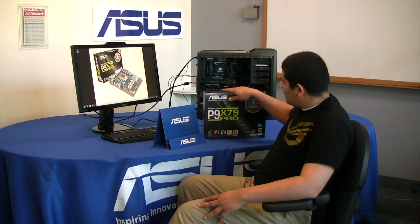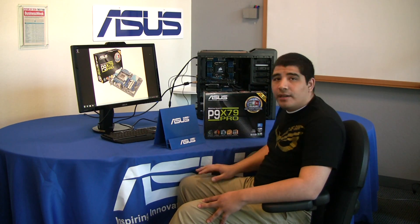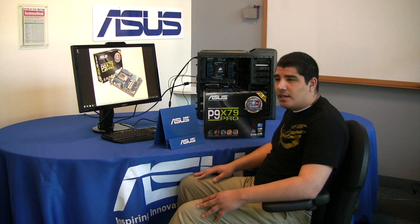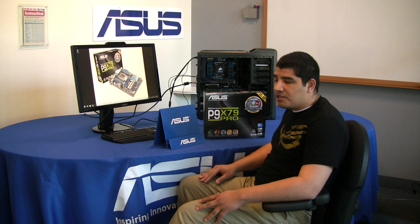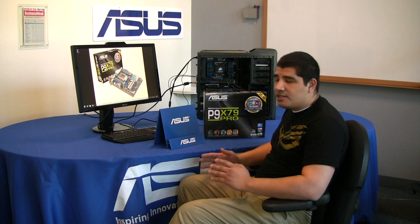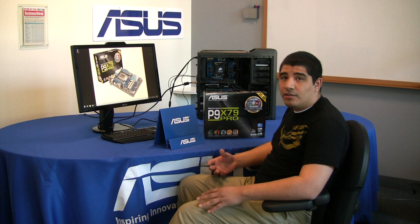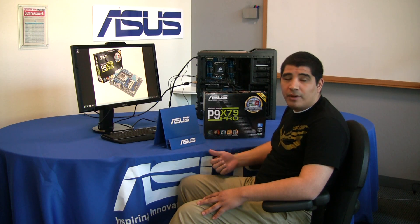Today we're going to be taking a look at our P9 X79 Pro Series motherboard. This is really the sweet spot in our entire X79 lineup. The Pro Series really kind of always meets this focus and demand of having all the key items that you're looking for on a board, but not necessarily always carrying the premium pricing that might be in some of our higher-end products. So we're going to be taking a look at some of the key technologies and features we offer, as well as the general unboxing and overview.